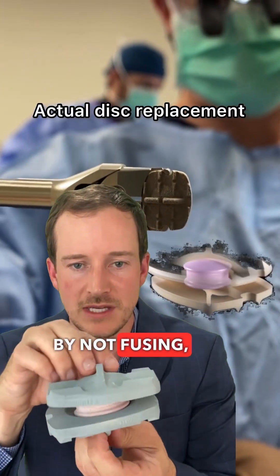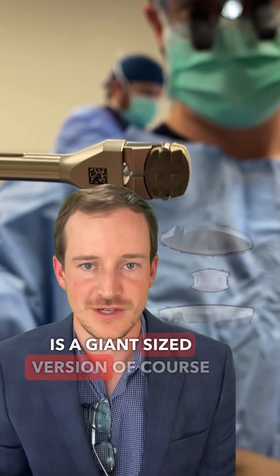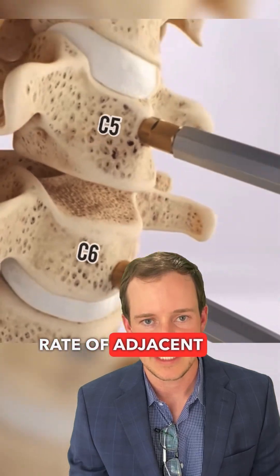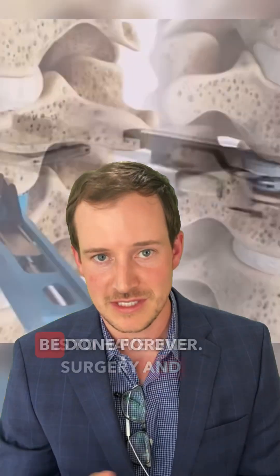The disc replacement, by not fusing and by having the motion-sparing technique — this is a giant size version of course, they're not actually that size — by doing the disc replacement, it limits the rate of adjacent segment disease. And that's the whole goal: to have one surgery and be done forever.